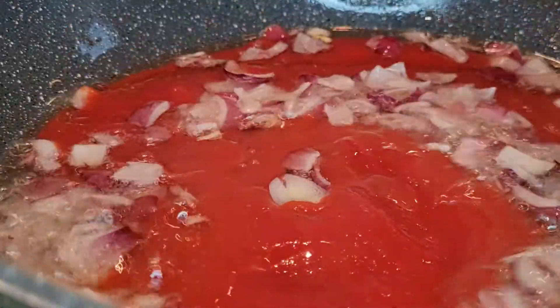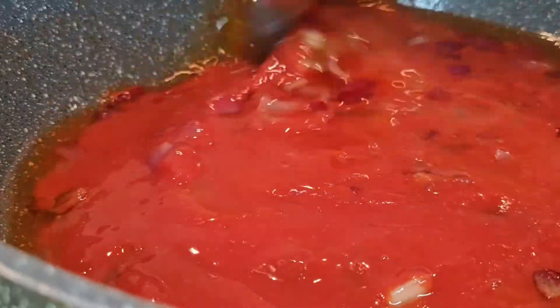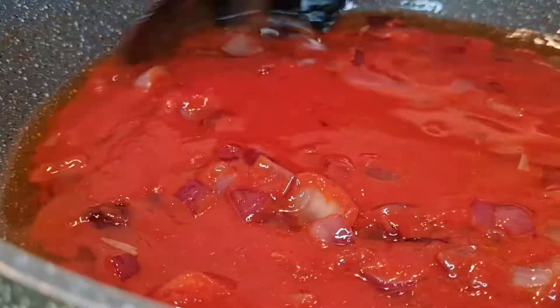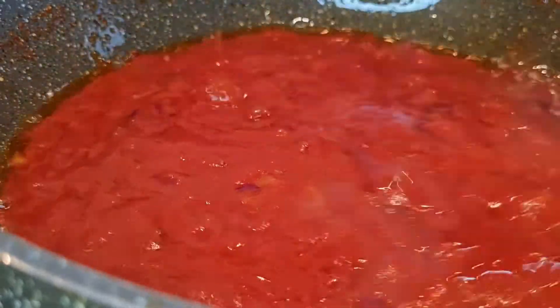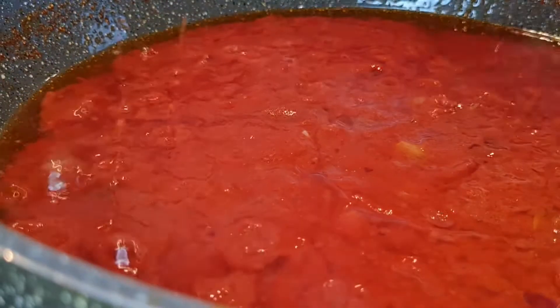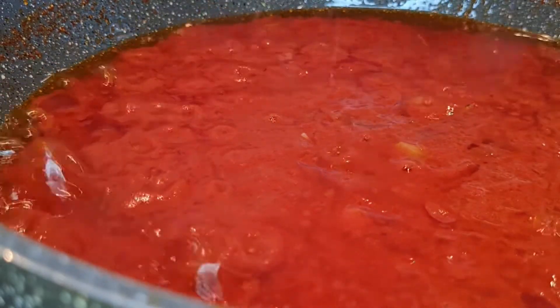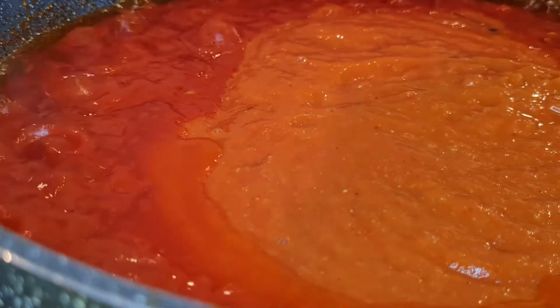I put some oil into a pan, add diced onion, and fry it until it's getting a bit dark. Then I add my tomato puree and fry for a few minutes. After that I add the blended pepper and tomato sauce with the garlic and ginger in it, and let everything fry together for a few more minutes.